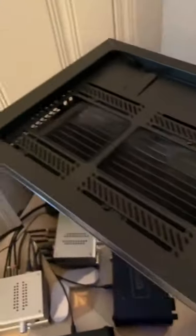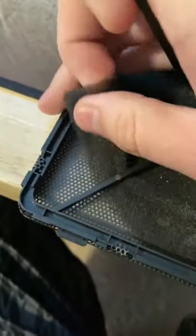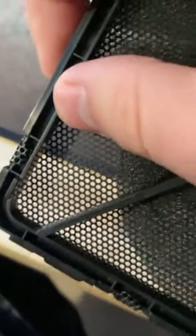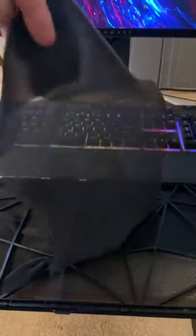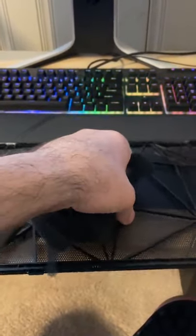This is a Fractal Design MeshFi S2 Dart Tint case that I got from Micro Center for about $100 a couple months back. I'm removing this mesh filter built into the top and front — it's just restricting airflow a little bit. The top part is exhaust for my case, and I have three Noctua Chromax fans blowing through the radiator, so removing it should help with exhaust.